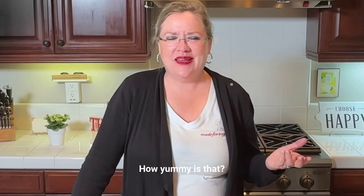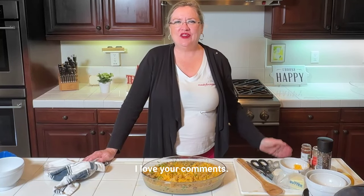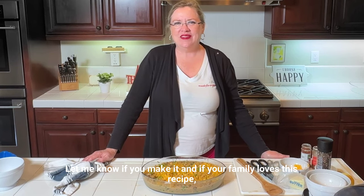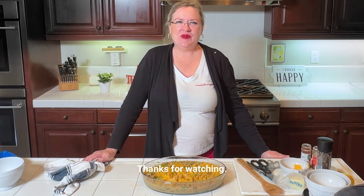Thanks for watching. I love your comments — let me know if you make it and if your family loves this recipe like mine does.